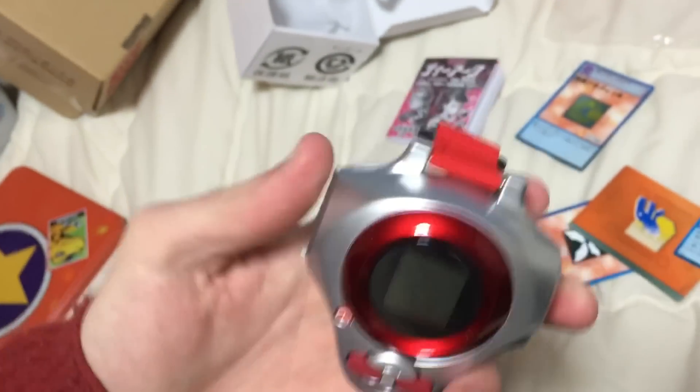I feel so honored whenever Diana gets comments on her videos — in the apartment tour video — and people talk about how cool my Digivices are. So I thought, this is for you. This is me giving back to you. I'm just gonna be a total nerd and play with my Digimon for a while. Card slash! Thanks, bye.